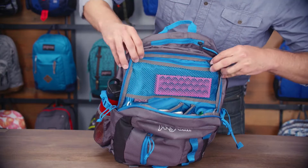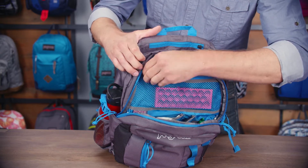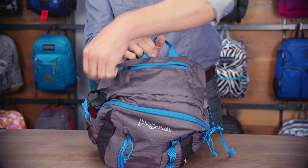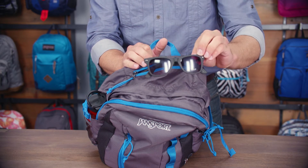On top you've got a really great mesh pocket here that's zippered, so anything you put in there is going to be secure but visible and easy to find. On the top of the pack you're going to find a great easy access V-loft pocket that's fully plush lined. Anything you put in there is going to be really well protected and easy to get to.